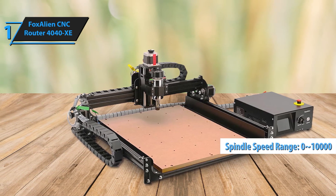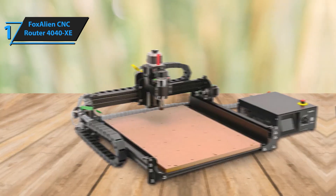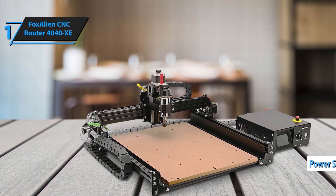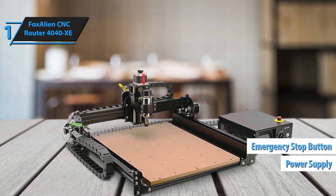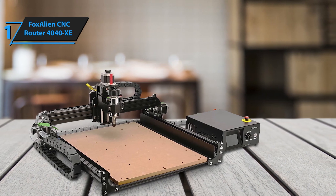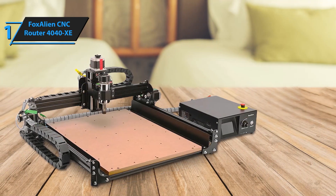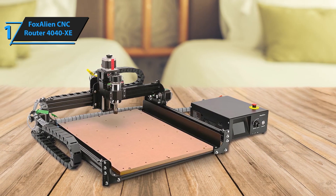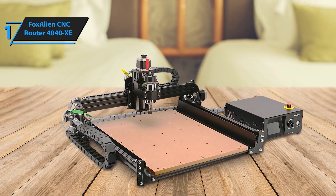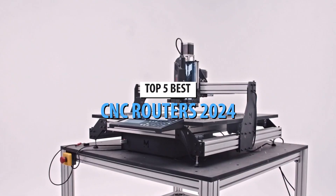It also handles nylon, carbon fiber, and PCB, making it one of the most versatile machines on this list. Whether you're crafting intricate designs or cutting large pieces, this CNC router offers the versatility needed for arts, crafts, and professional projects. With an engraveable area of 400x400x65mm, the 4040 XE is capable of working on both small and large projects, providing you with the space and flexibility to take on more ambitious tasks. Whether you're an artist, engineer, or DIY enthusiast, the FoxAlien CNC Router 4040 XE is the ultimate machine to bring your ideas to life.